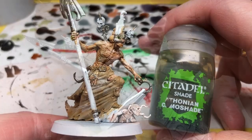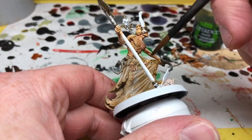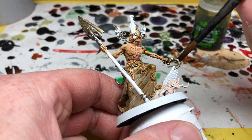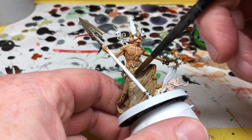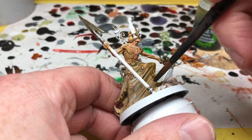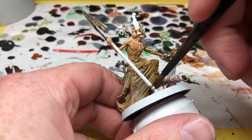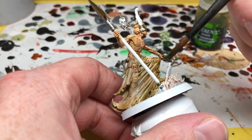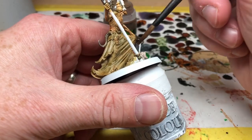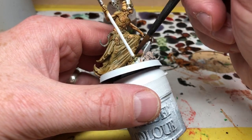Next I'm switching to Thonian Camo Shade, and it's the same approach again — we want blotchiness on this miniature, little bits of green here and there. This is to represent additional mold and additional decay. We're going to put a little bit on the metal areas as well, because I'm trying to get a strong connection between his skin, his clothing, and his items — they all have that same degree of rot and decay. Then we are going to put some Agrax Earthshade on as well, though I'm not going to put Agrax on the skin — only on the clothing and the metallic objects.